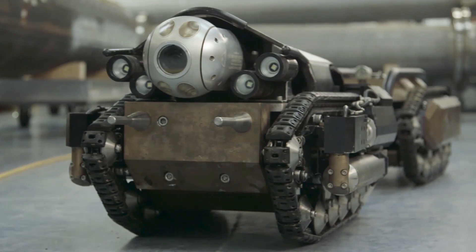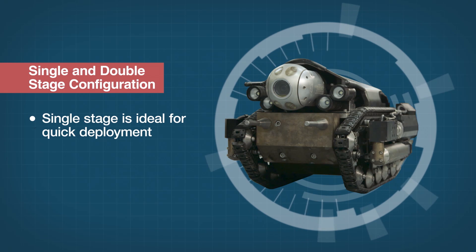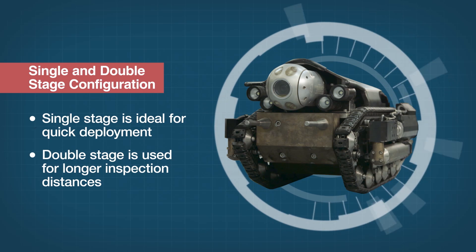The robot can be changed from single stage to double stage and vice versa in under 5 minutes. Single stage configuration is great for quick deployment, while the double stage configuration allows for longer inspection distances and the ability to carry more tools.